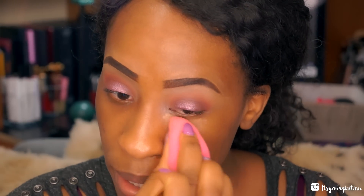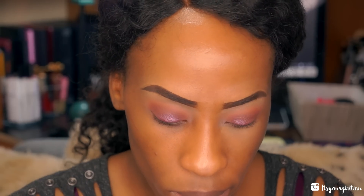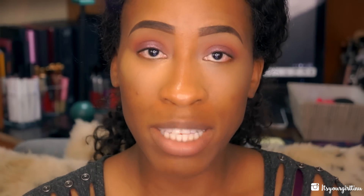I'm going to clean under my eyes because I have a lot of fallout — like I told you guys, this palette does have a lot of fallout. I'm just going to be dabbing in concealer. The concealer I'm using is the LA Girl Pro HD concealer; I always use Fawn. I have a lot of colors but most of the time I use either Fawn or Toast.